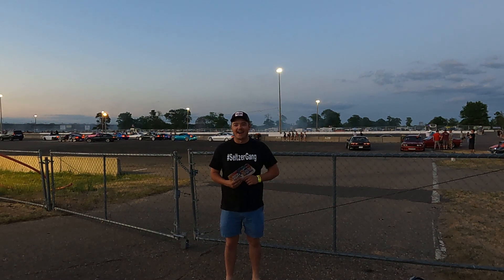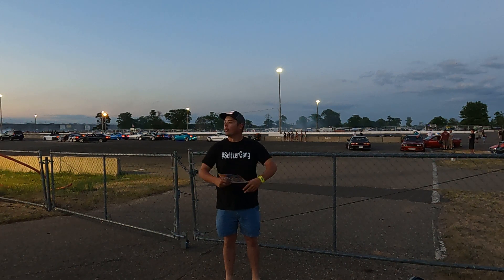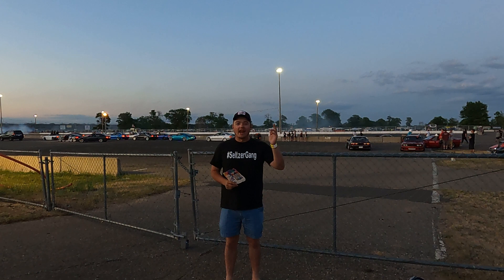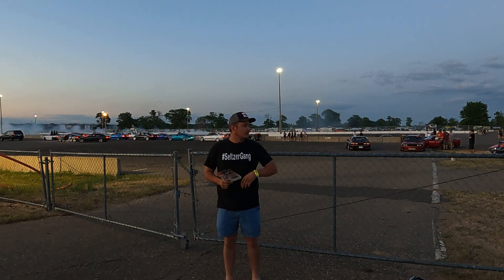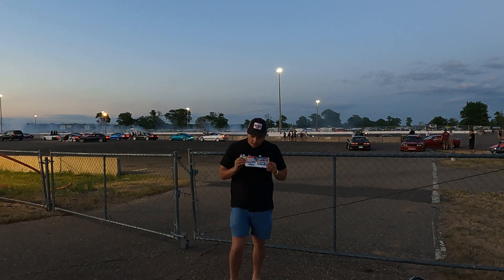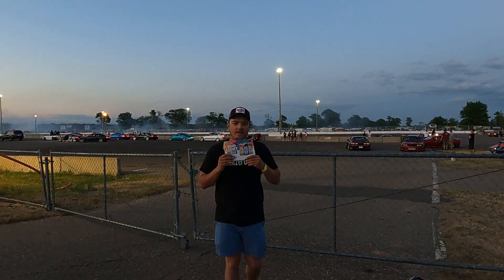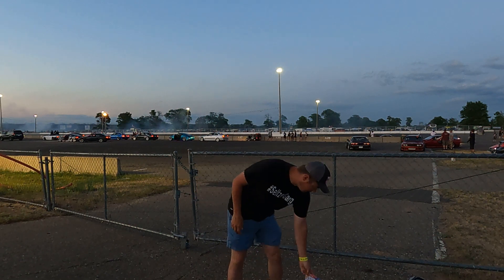Seltzer again, what is going on? Back at it again with another old seltzer review. We're at BIR, Rainer International Raceway. We got Evan out on social media. Mudline Seltzer retro summer pack — they don't have the nutrition facts because it's just one of those reviews. Let's get into it.